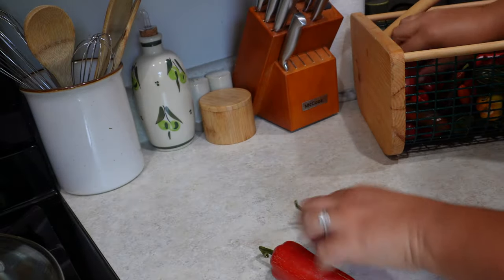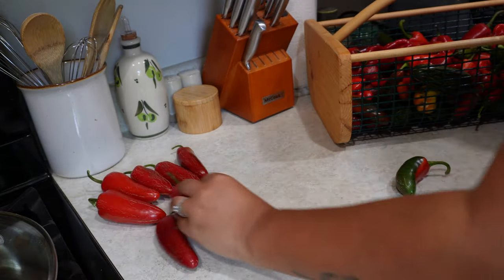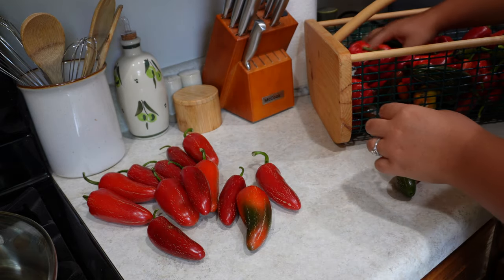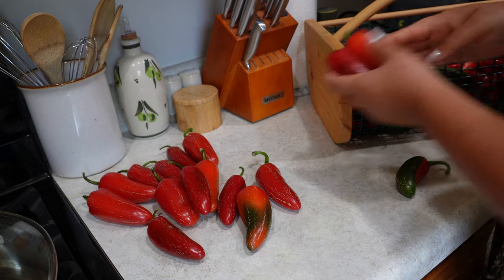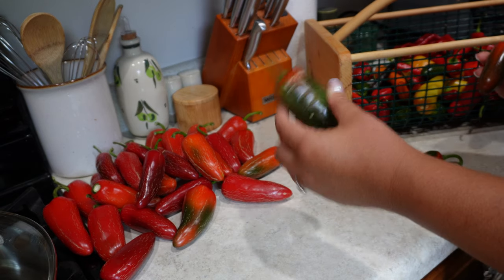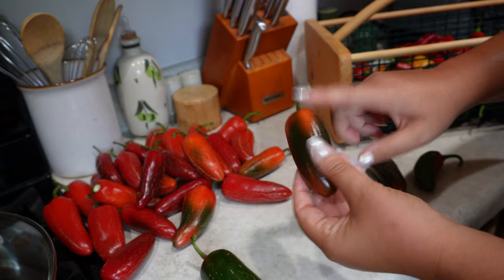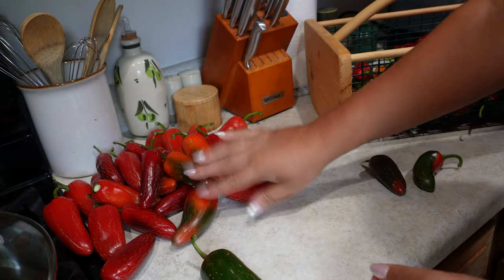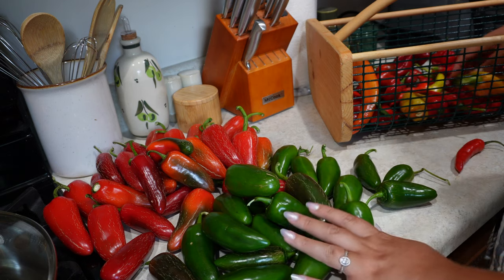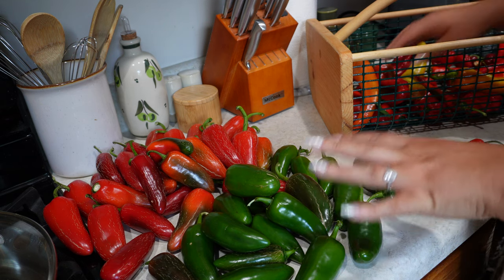First thing I'm going to do is lay them all out and group them together. All of the red jalapeños — this is what we're going to use to make the sriracha — and there are many more than I thought. Some green ones that are just starting to turn red I'll use for the green sauce unless they have a lot of red in them. I think I at least have enough green to make a couple bottles of jalapeño sauce, which is really all that matters right now because I'm out of it.